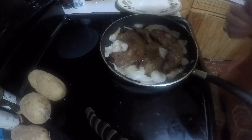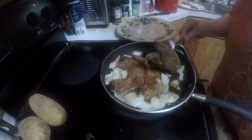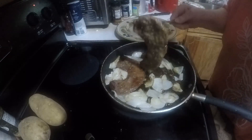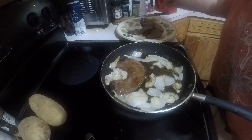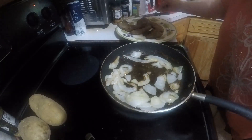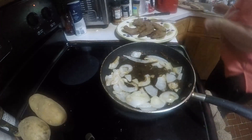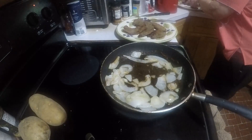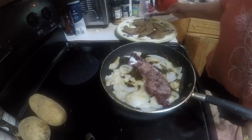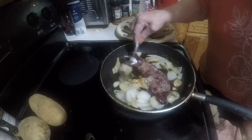Alright, this is gonna be done and I'm gonna put it in my plate over here. I've got another piece to cook. I'm gonna leave part of the onions in there while this is cooking and I'm gonna eat.